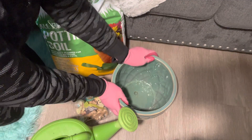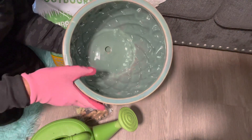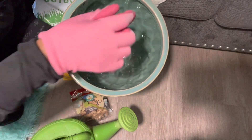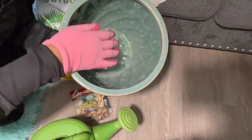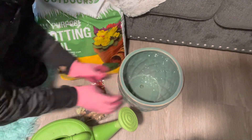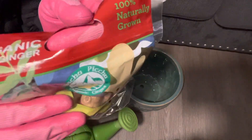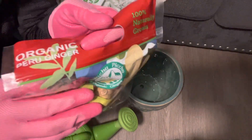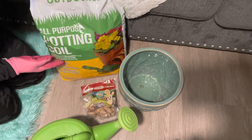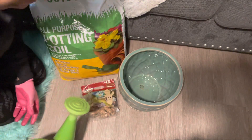The first thing we're going to need is a pot or container. It's better if you have a container that has a wider rim and is more shallow because ginger grows horizontally. You'll also need some organic ginger — I got mine from the grocery store — some all-purpose potting soil, and water.